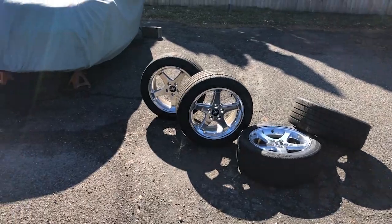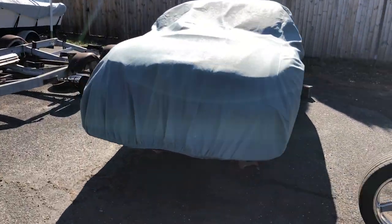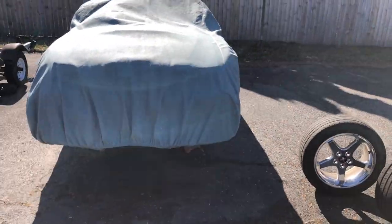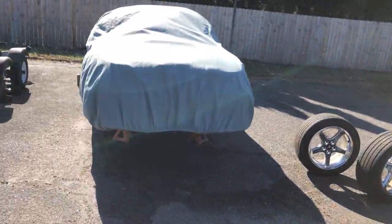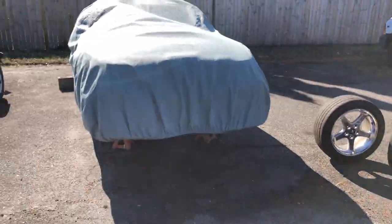We're starting the first process of getting the car back together. The first order of business is getting that car into the garage — gotta put the wheels on and pull the cover off, so let's get at it.